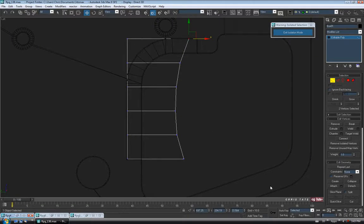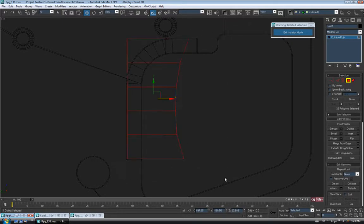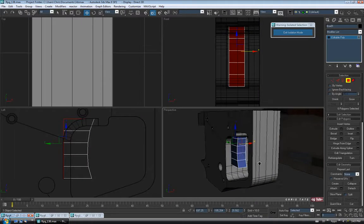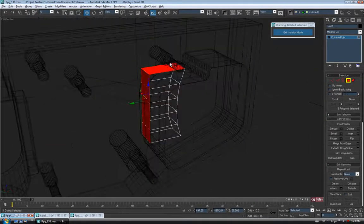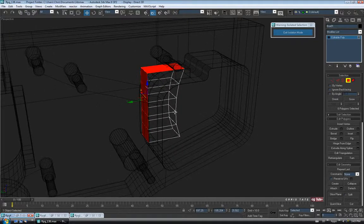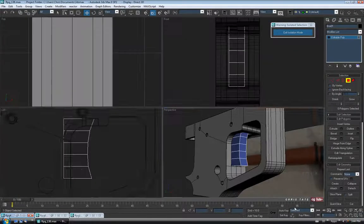We don't really need the back polygons on this piece. So I'm going to go to Polygon and drag a selection around the entire thing, then hold down Alt and deselect everything but the ones facing up into the hole. You can check it out in perspective. So just these guys on the back inside — we don't need them, so let's just delete them.